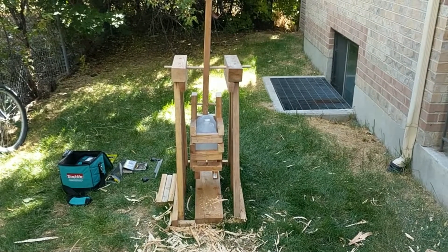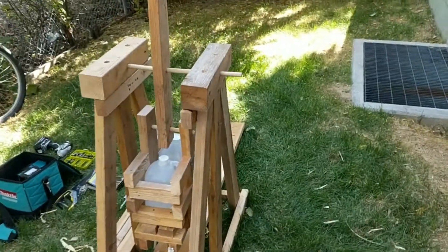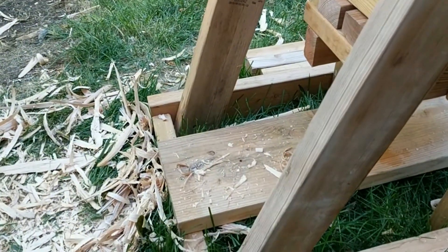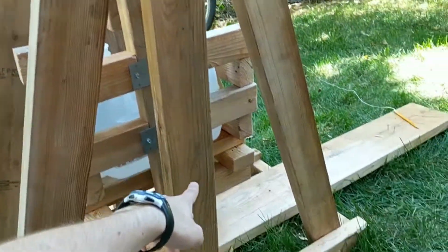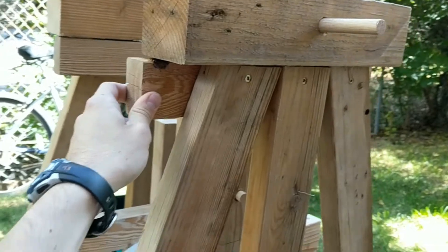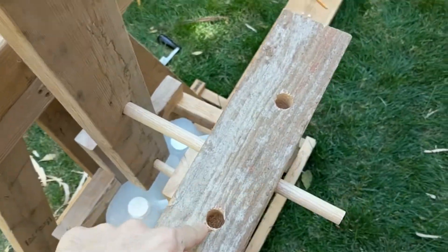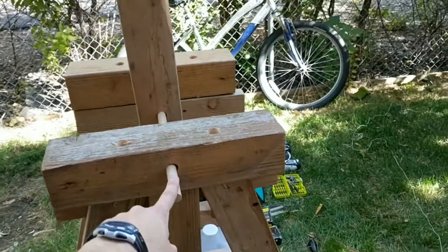Tennis ball trebuchet, take one. Let me show you what we got here. We've got a ground frame of two-by-fours, old ladder steps, comes up into these struts — two-by-fours — they screw into this piece which then makes a nice mounting surface for a four-by-four.